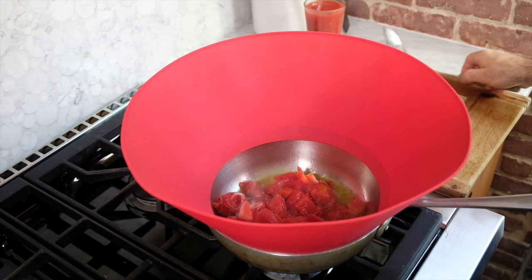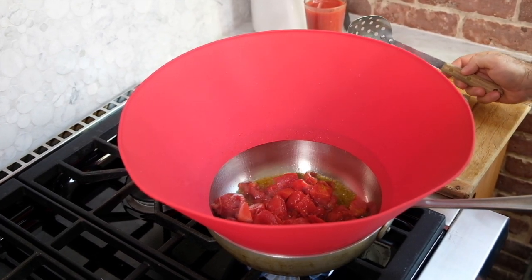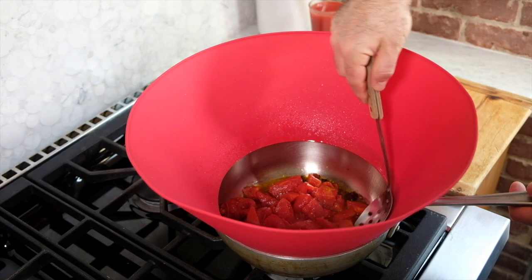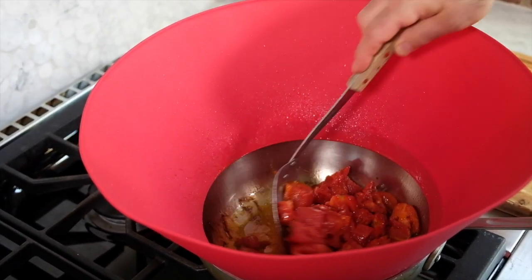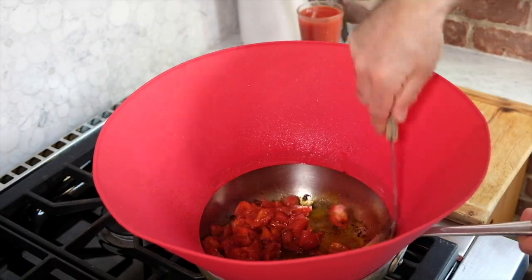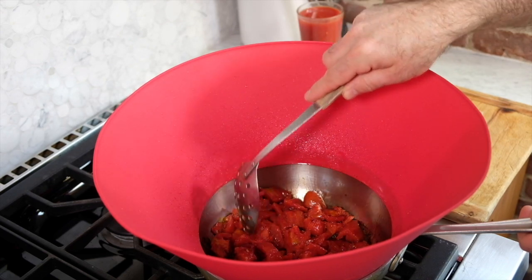Next we're going to add the chopped tomatoes — I'll just lay them right in there. I'm not gonna stir them too much because I want them to cook without breaking down at this stage. They're gonna go like this for about three minutes, then I'll give them a stir and let another side get nice and caramelized. I'm gonna give it a stir and let it cook again for several minutes, and we'll repeat this another two times or so.